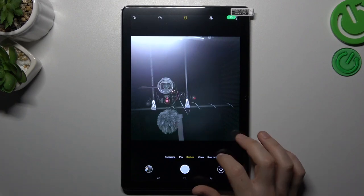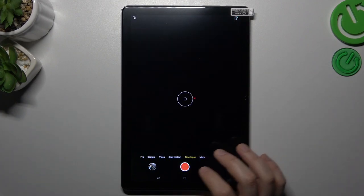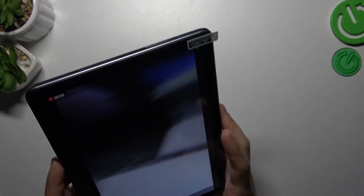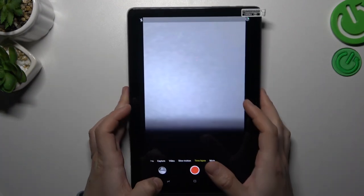So to start, we have to open the camera and slide to the right to the timelapse. Now just record your timelapse videos. And this is how it looks.